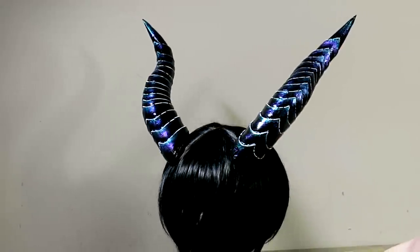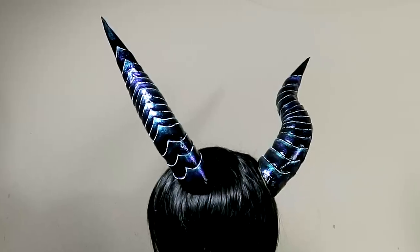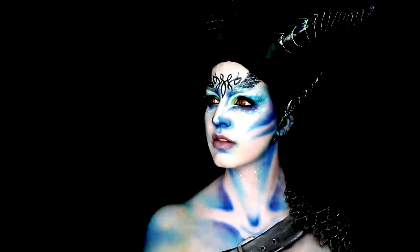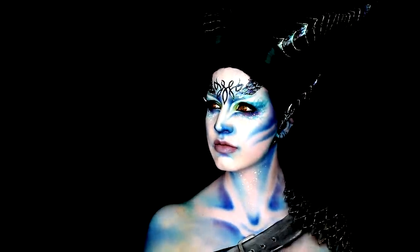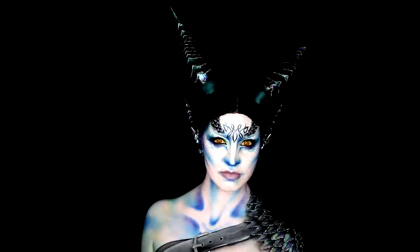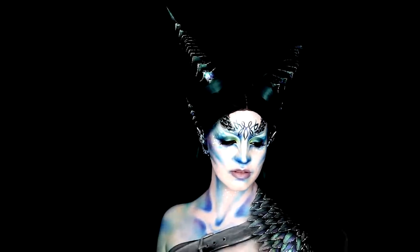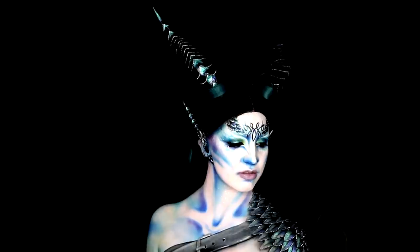And that is it for my magnetic dragon horn tutorial! This can of course be adapted to any type of horn or headdress you might need to create, so hopefully this can help some of you in your own projects. Thank you for being so patient with this one — I'm excited to get back to filming some new looks. I still have some props to edit, but thank you as always for watching. I'll see you next video — bye!